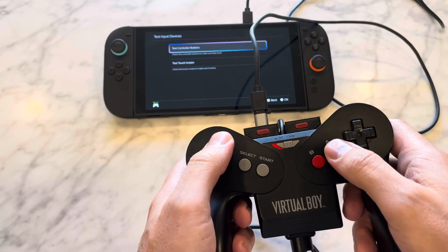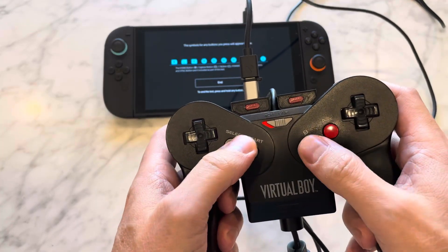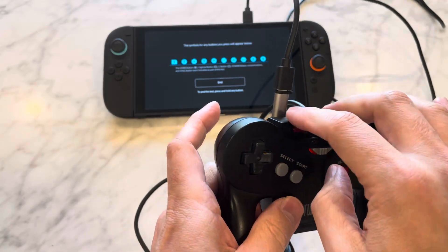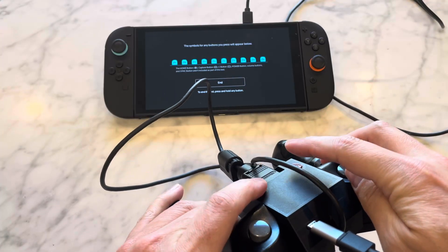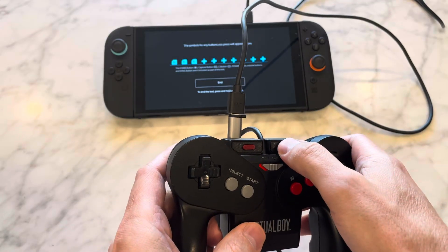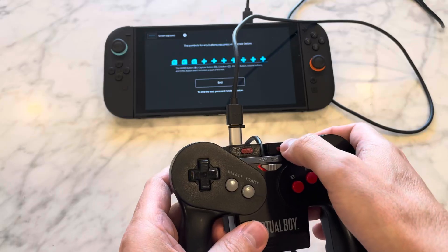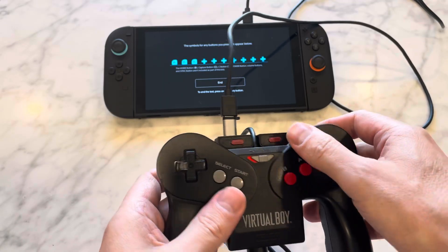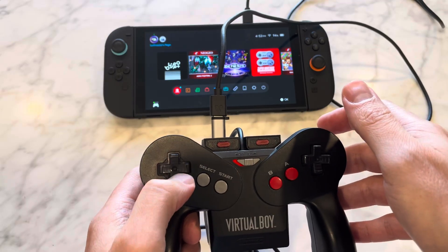Did I miss it? Oh, there it is. I can't hit those — if I hit those, I think it exits. Left and right, up, down, left, right. I can hit capture — it'll capture, yeah it's captured. And if I hit this, it'll go home. There you go, it's moving along.